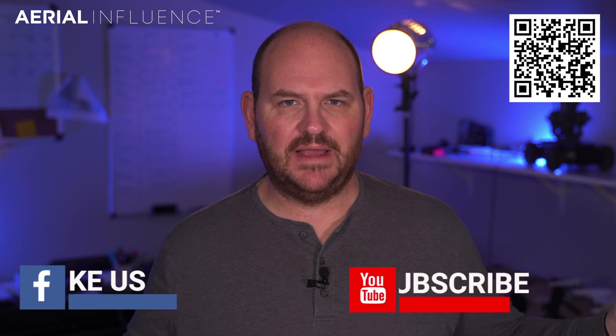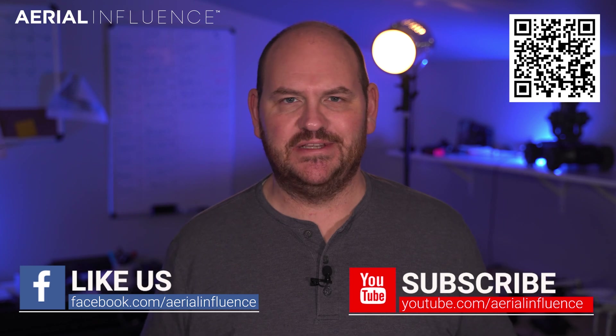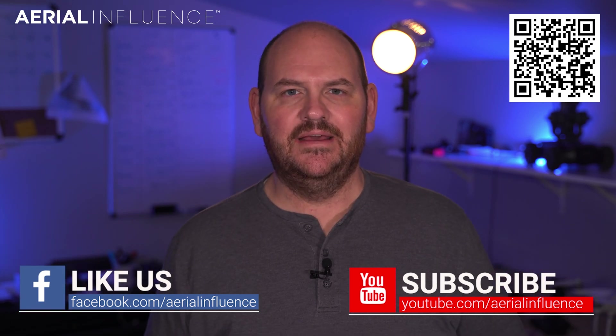Hey everybody, David here from Aerial Influence. Thank you so much for stopping by. Make sure you hit like and subscribe and all the other stuff that all the YouTubers say. Today we are talking about drones for work. That's what we do here on this channel. We talk about enterprise drones.